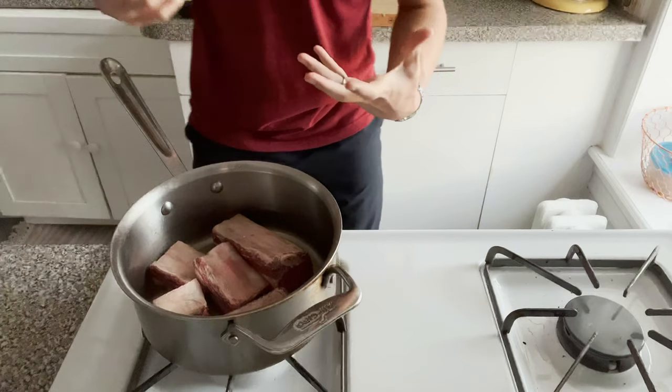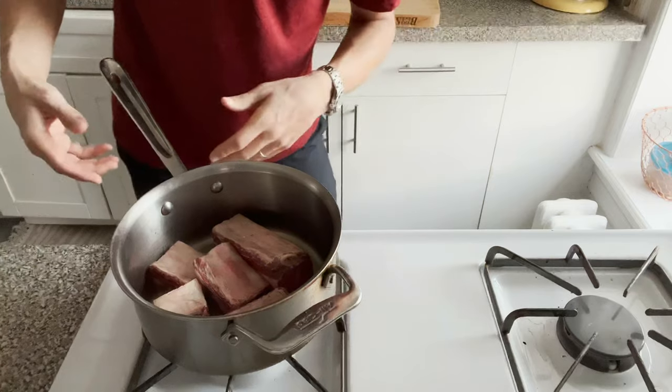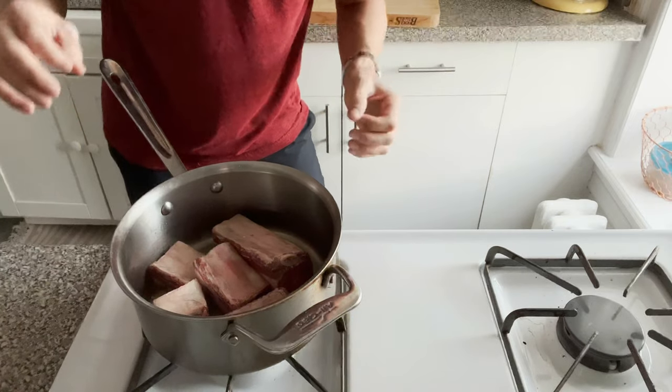You don't want to overcrowd the pan, so if I was doing any more than this amount I would do them in batches. If you overcrowd it, they will steam and they will not brown.